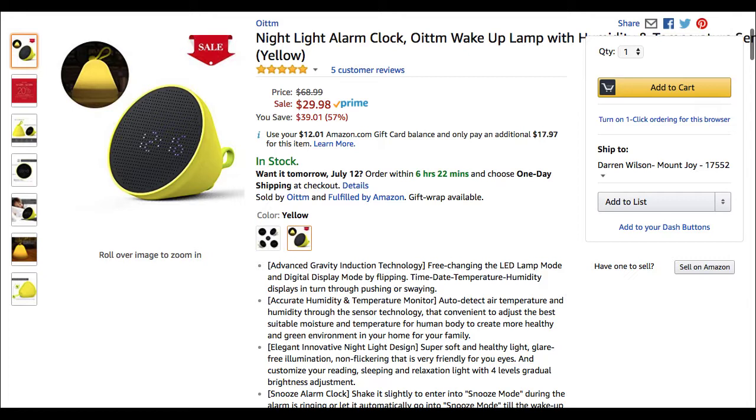It tells you the time, day, temperature, and humidity. This thing's great. Really love this product. Great night light. Great for a kid's room, great for at night looking for your phone or looking for the bathroom or whatever you need it for.